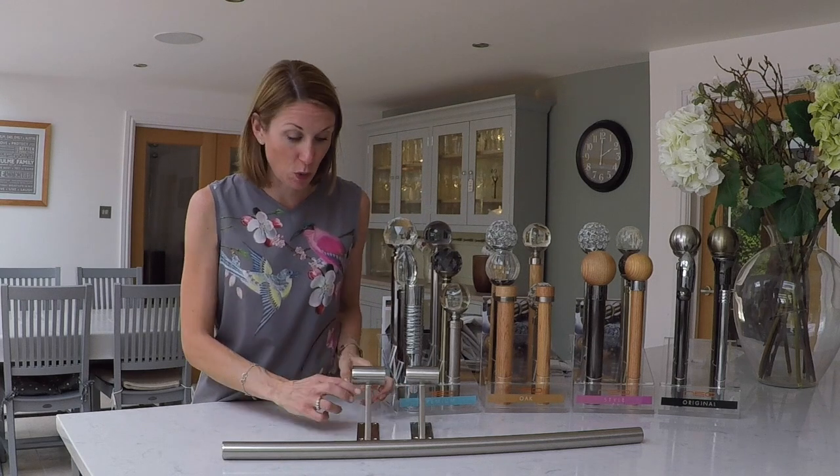Hello, I'm Debbie from thehomeofinteriors.co.uk and this video is going to talk you through the new N-star brackets that have recently been added to the Rolls Neo range of curtain poles.